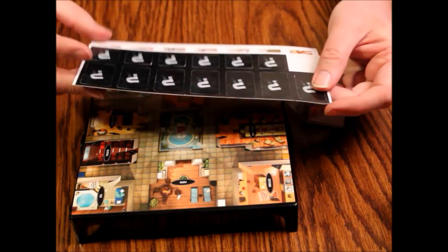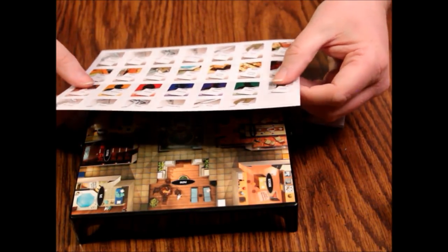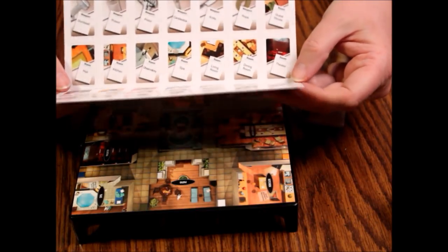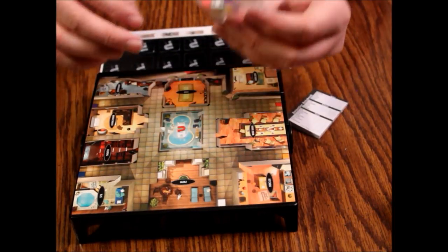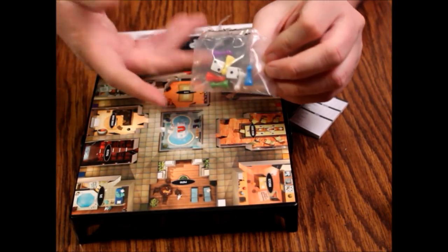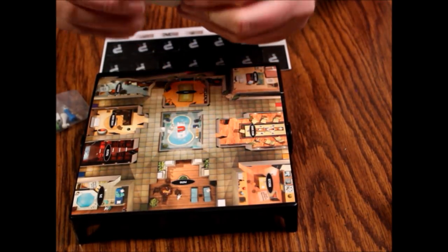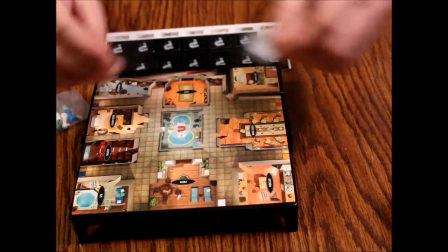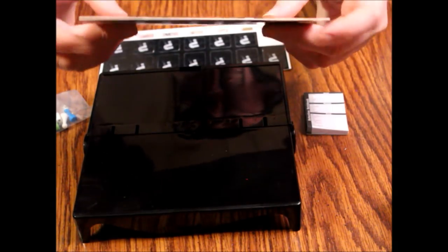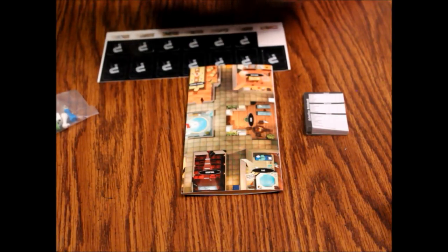The backs have the regular Clue symbols — question marks on them. Pretty cheaply put together; the cards are thin and will get damaged pretty easily. They're glossy though, so I guess that's a C-minus for effort. The little notepad is cute in a weird way, but there's not a lot of pads in there, and the fact that they're only one-sided is a little lazy.